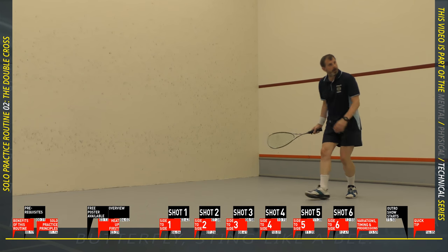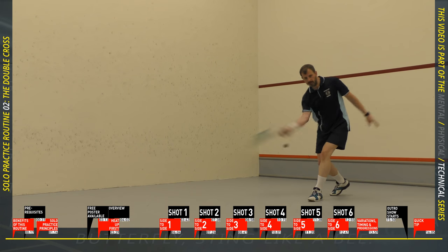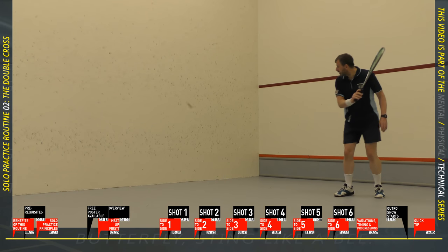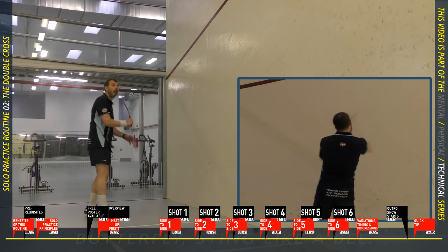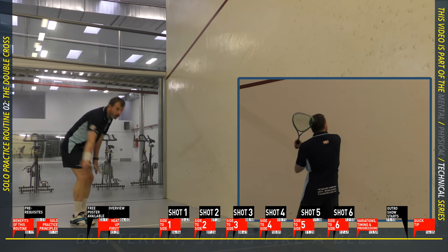Time for set four of the side to side. We're back to power mode — this one is 95% of your maximum. Come on!